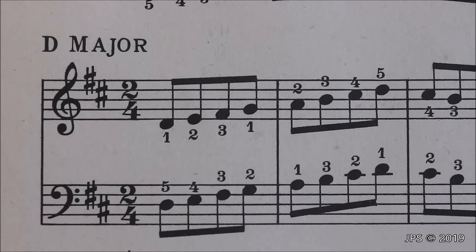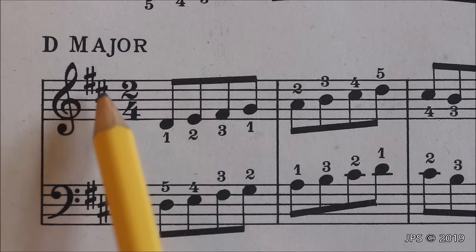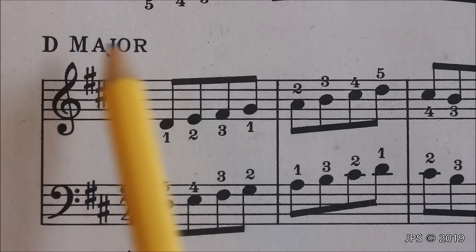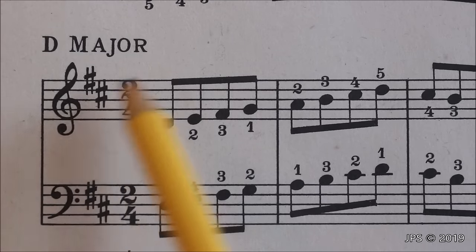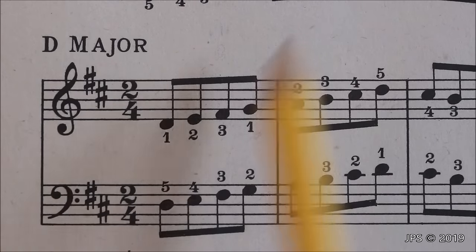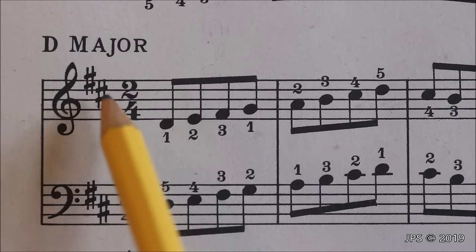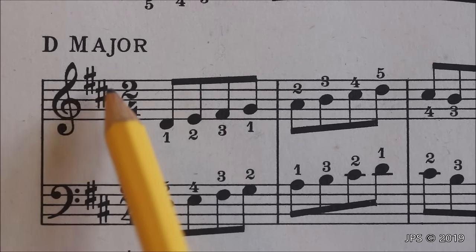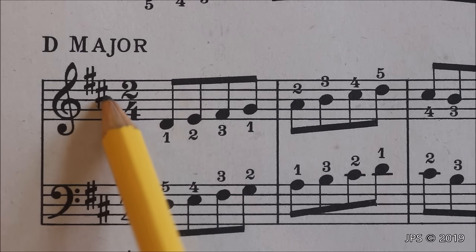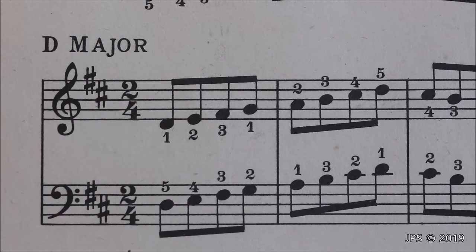Now let's take a look at D major. As you can see, now we have two sharps: F sharp and C sharp. This one is pretty easy to remember since we only have two sharps, and it's easy to remember that two sharps equals D major. But if we look at the last sharp, which is C sharp, and go one half step above C sharp, we will end up at D — which is the key we're in. That is how you find the key by looking at the key signature.